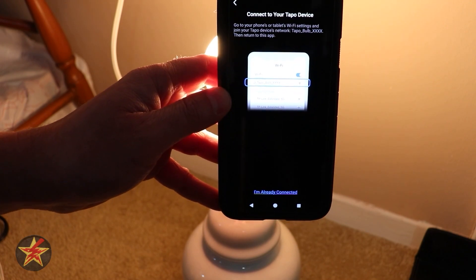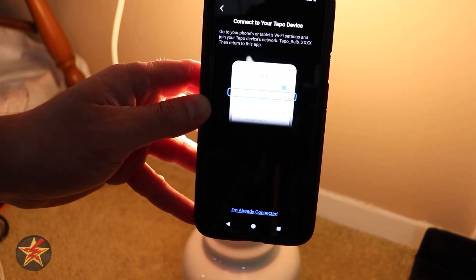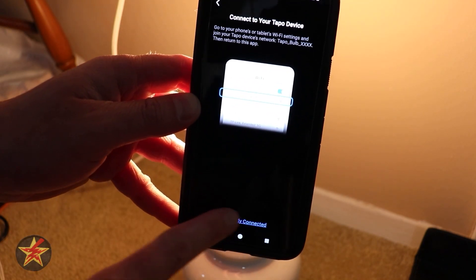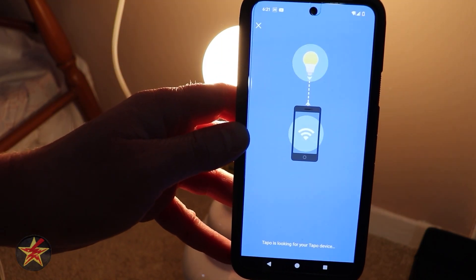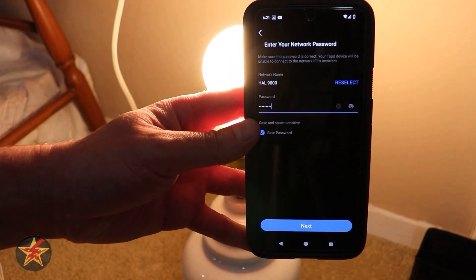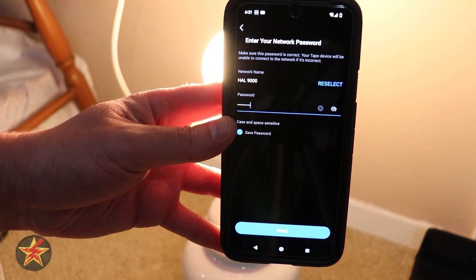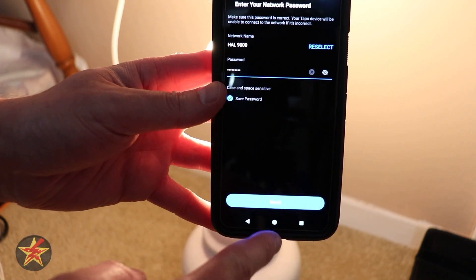Next, we're going to connect to the Wi-Fi network. I connected to the Wi-Fi network of the bulb and then told it to stay connected — even though there is no internet going through it, just know you might need to do that as well. And there you can see it found it. It's linked up and it will show the Wi-Fi network you're currently on and the password in plain text. TAPO, please stop doing that.